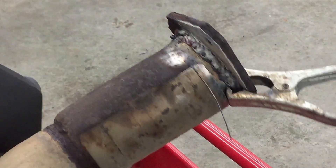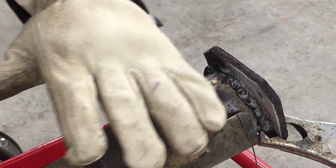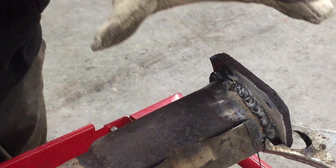It's not perfect but it's definitely closing that gap up and it looks pretty decently strong. I am not really good at welding — I'm not saying I am either — but I am okay with this. I will practice.